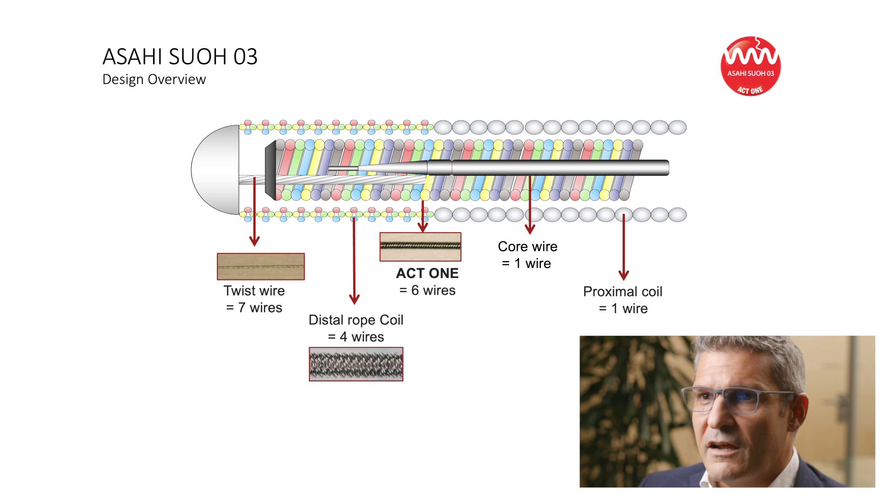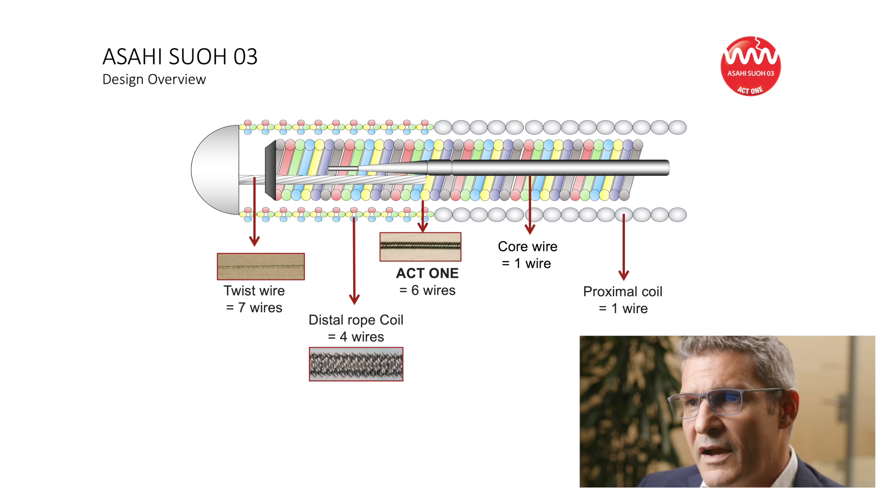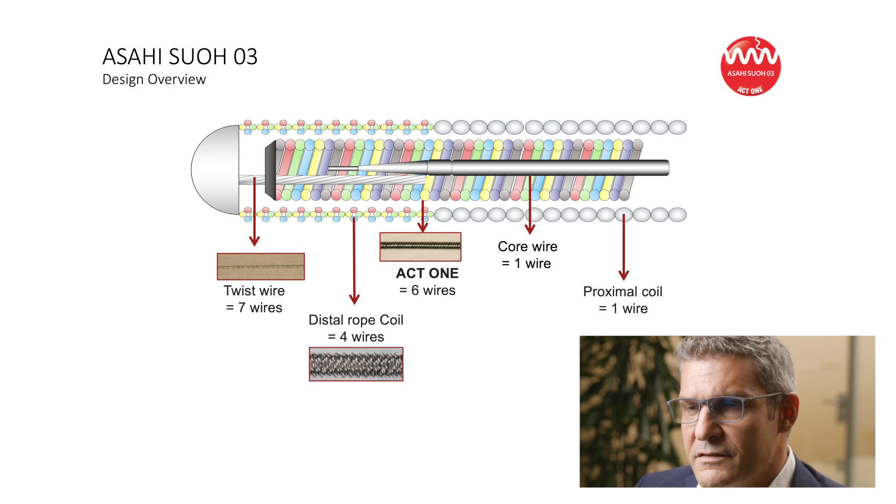The combination of these technical characteristics — such as shaping ribbon tip style and soft, low-weight tip load — combined with the rope coil technology, ensures a non-traumatic advancement into the dissected segment, reducing the likelihood of propagating the dissection.